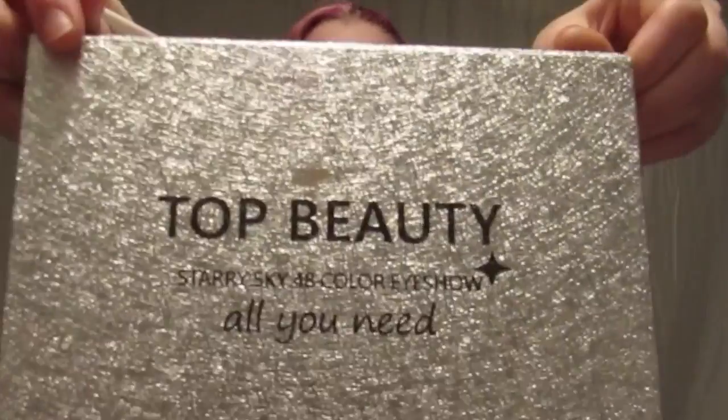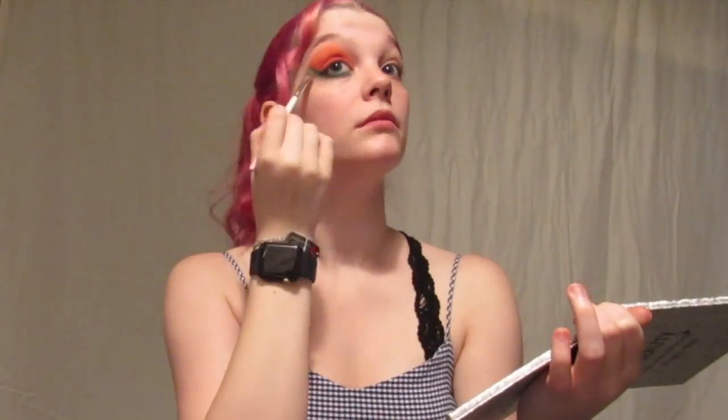Then taking a fluffy brush, I blended those up and down in their respective directions. After that, I took my Top Beauty's Starry Sky palette and used both of the matte greens to add some depth to the lower lash line. Then I repeated all that on my other eye.